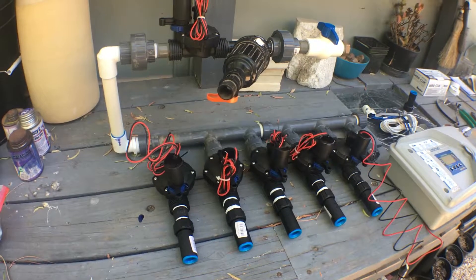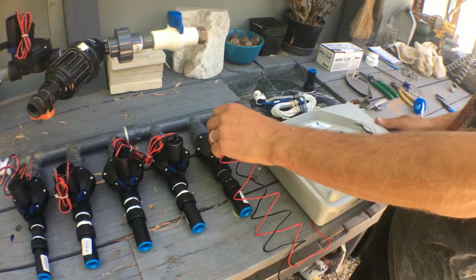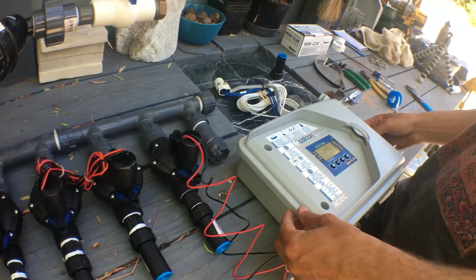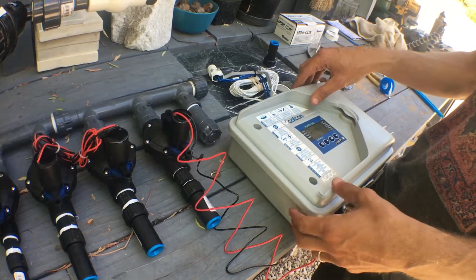Now we're going to talk about getting the electrical all wired up for the system. These are DC latching valves, and we've got the DC6S Galcon battery-powered controller, which we're going to hook some solar up to. So we're going to talk about wiring.